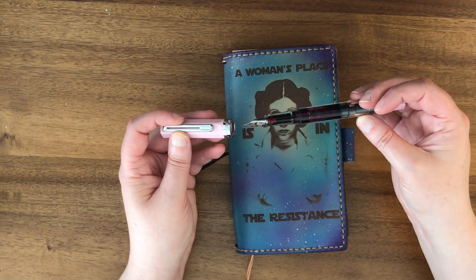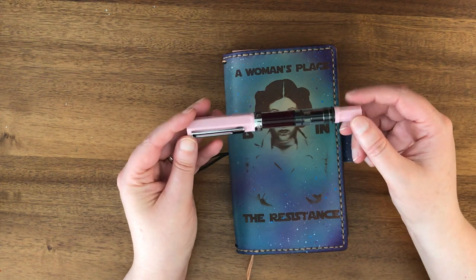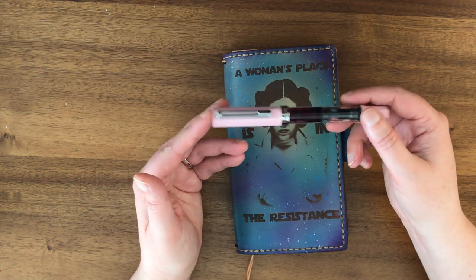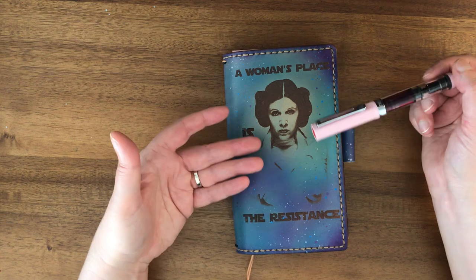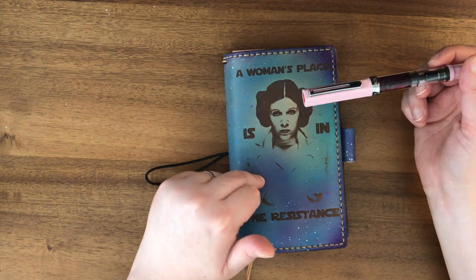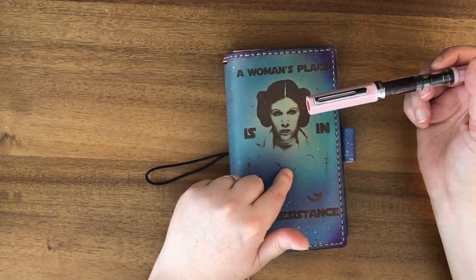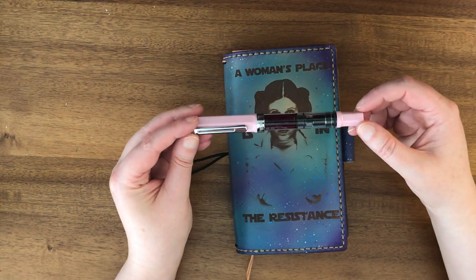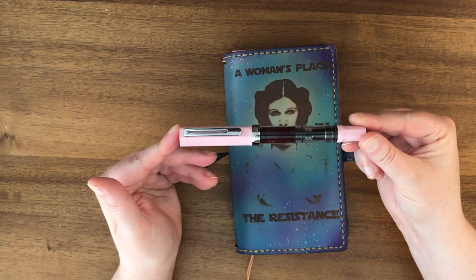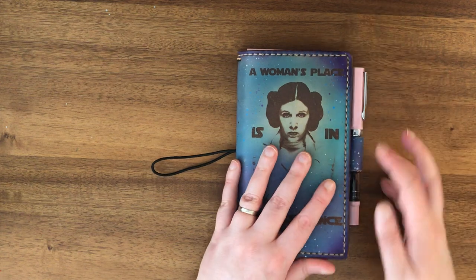It took me a long time to get used to the fine nib because before that I'd only had mediums and I didn't really like it for a while. But now I appreciate it for its ability to write in a smaller notebook, because usually I have a larger size than a personal. Originally I had started using a broader nib in these notebooks and it was kind of hard to fit everything in, so I've had an easier time with the fine nib.